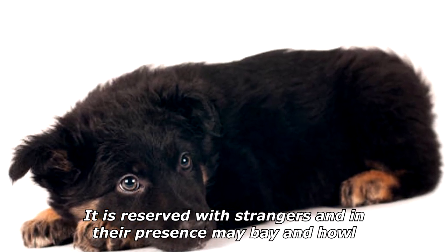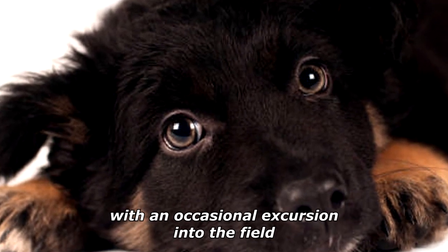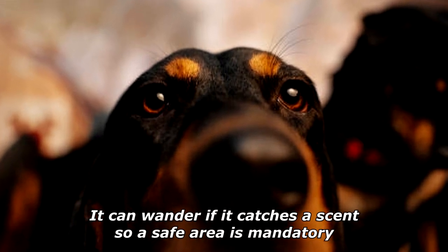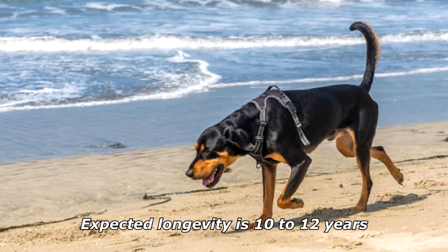It is reserved with strangers, and in their presence may bay and howl. The Black and Tan Coonhound can run for miles, although it is usually content with a moderate jog or long walk with an occasional excursion into the field. It can wander if it catches a scent, so a safe area is mandatory. Litter size is generally eight puppies, and expected longevity is 10 to 12 years.